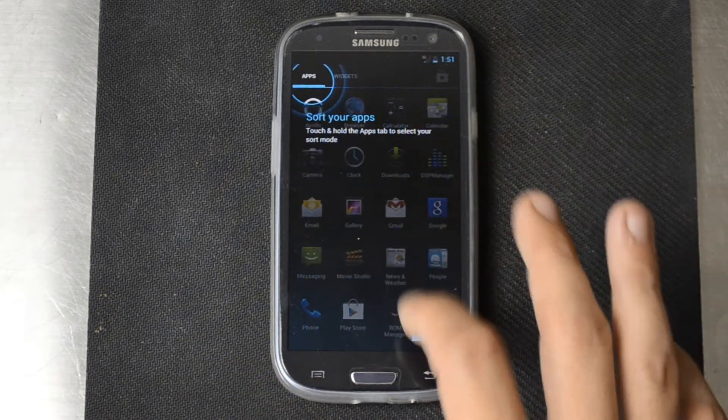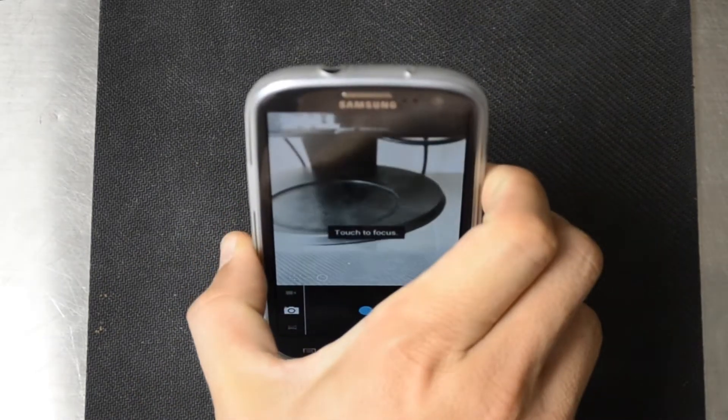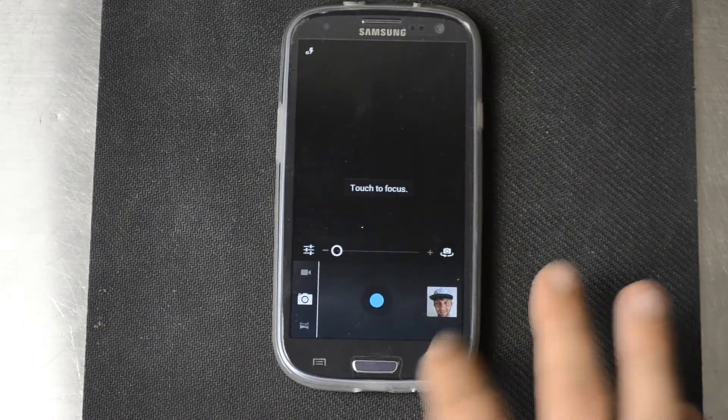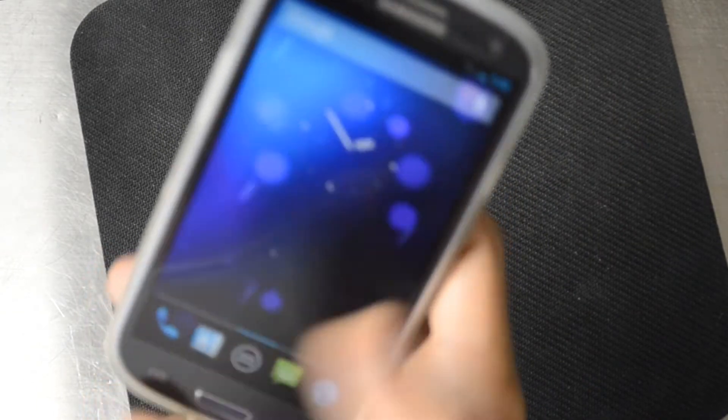Like I said, the cameras work on both sides — we've got the front, we've got the back, and they definitely work. I haven't found anything that hasn't worked yet. The sensors work as well, if I'm correct. Yeah, sensors definitely work.